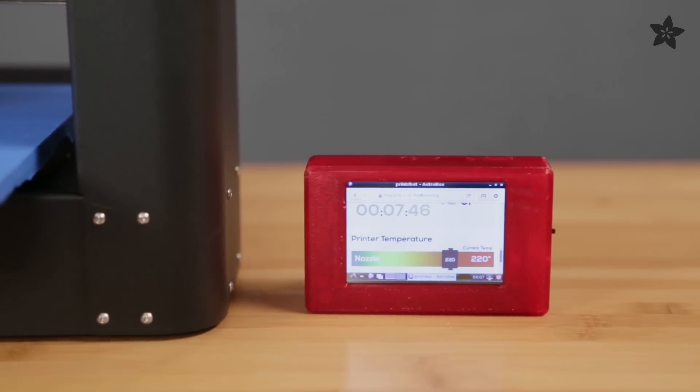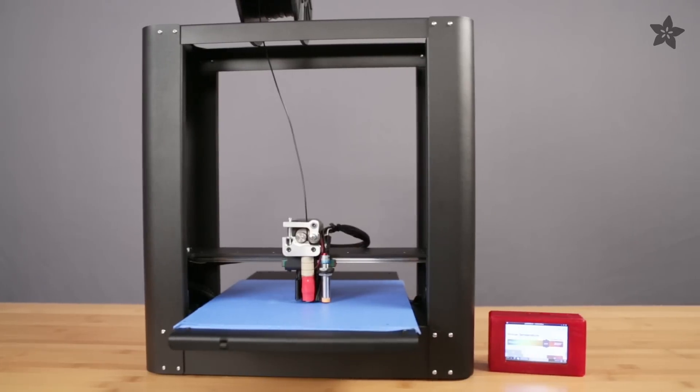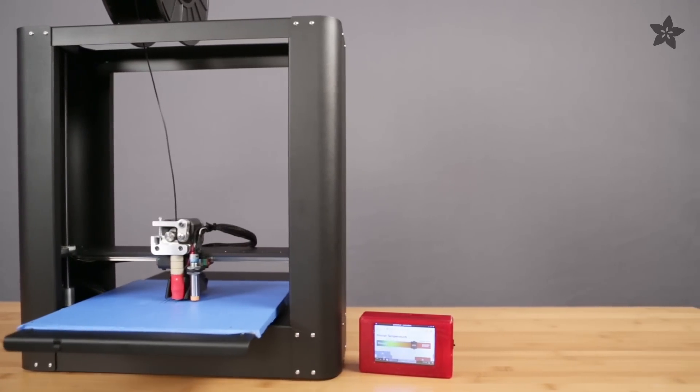Once you've run a successfully leveled print, you can go untethered by using AstroPrint to wirelessly control prints. You can see how to build one using a Raspberry Pi in our previous episode.